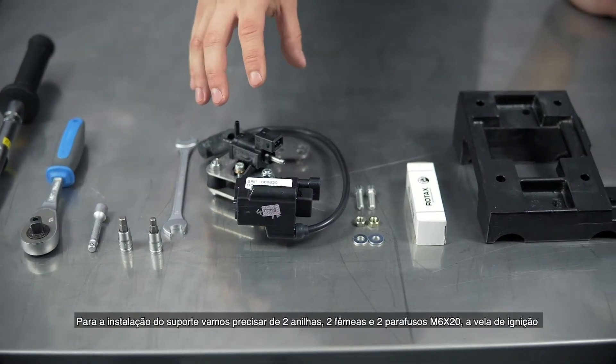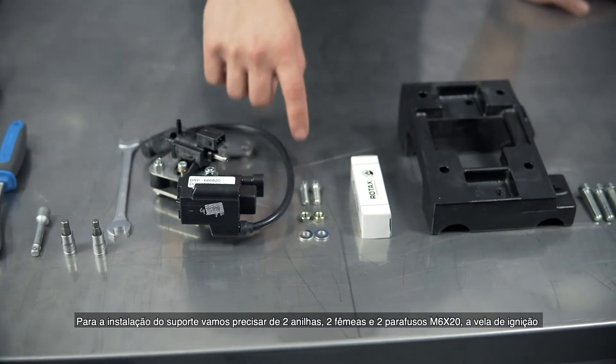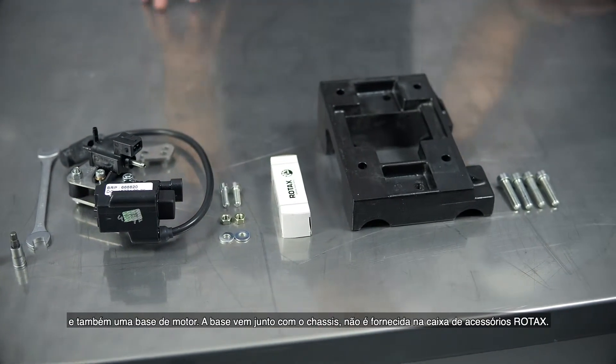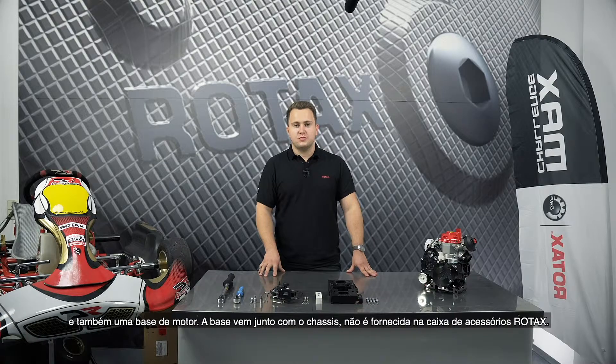For the installation of the bracket we need two washers, two M6 nuts and two M6 x 20 bolts, the spark plug, and you also need an engine bracket. You get this one from your chassis partner — it is not included in the Rotex power pack.